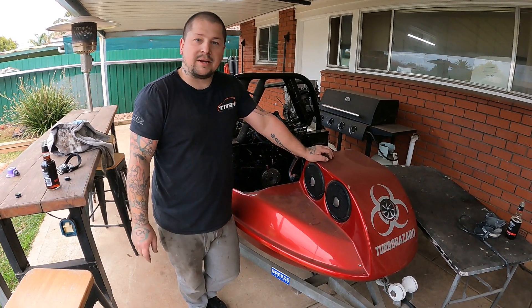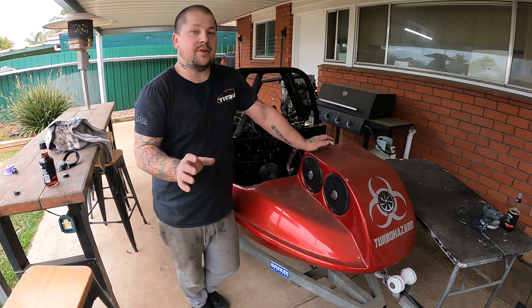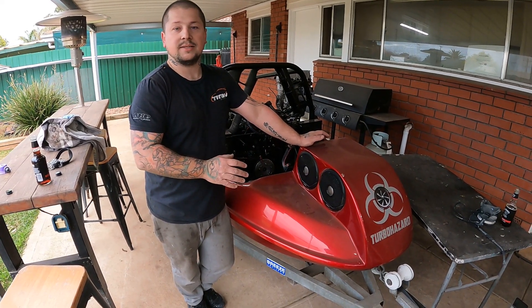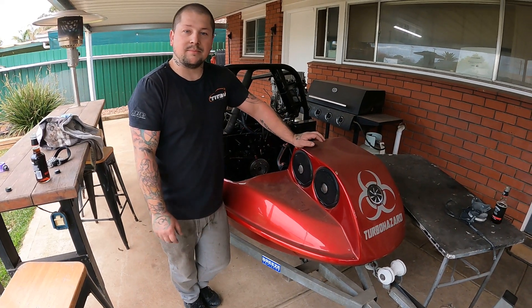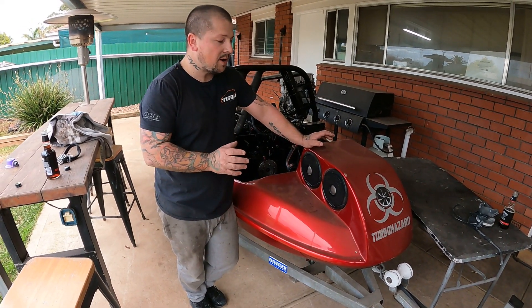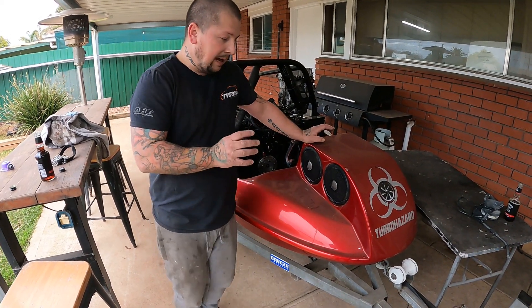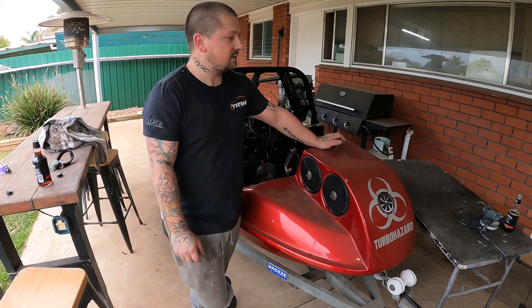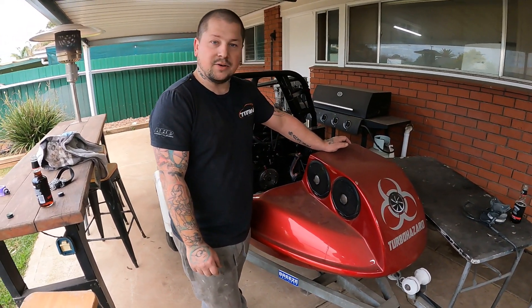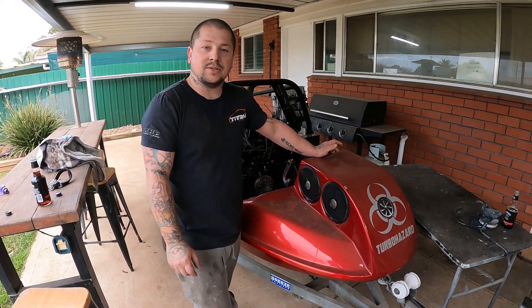Hey y'all peeps, back to Snail TV. One of our very first videos was about this jet boat, a custom jet boat that we've made. The whole idea of this thing was I wanted to build a boat of some sort. It was a bit of a Covid build last year when Covid hit us in Adelaide, South Australia, and yes, wanted to build something at that time.